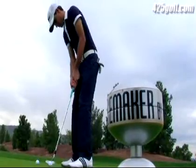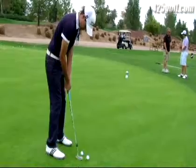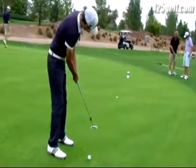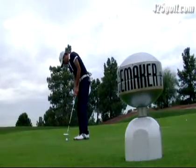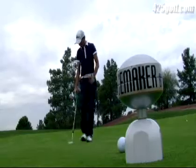When you pull it back, it actually pulls kind of forward so you accelerate through the ball. Your stroke would be consistent every time — every stroke would be the same. It would just make you a lot more confident coming through the putts.